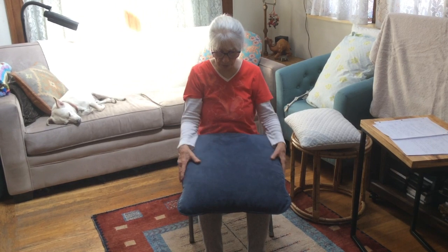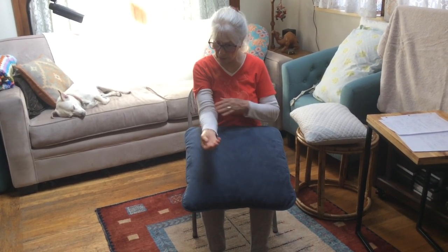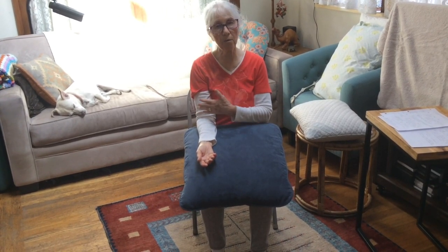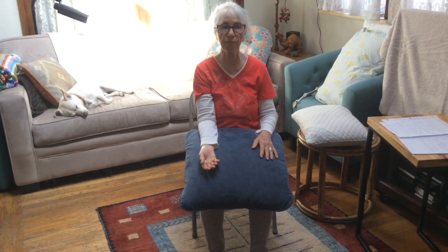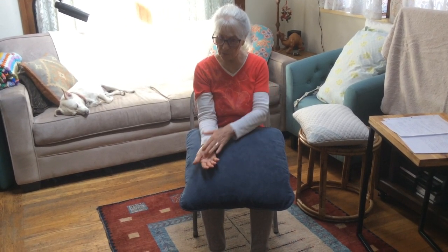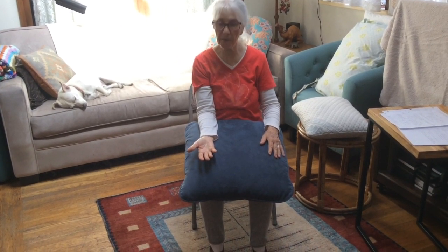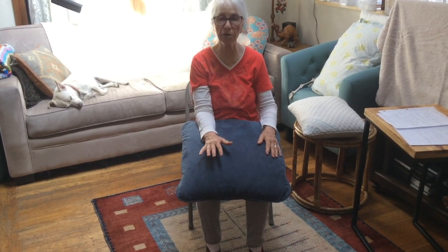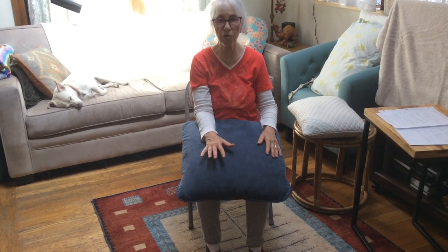I'm going to start by placing my arm on the pillow, bending at the elbow, so I have a comfortable surface. I'll start with my palm up — so I'm in the supinated position — and I'll begin the pandiculation process, voluntarily contracting and turning my hand over.